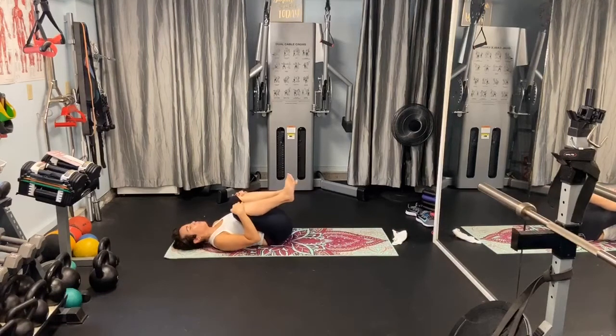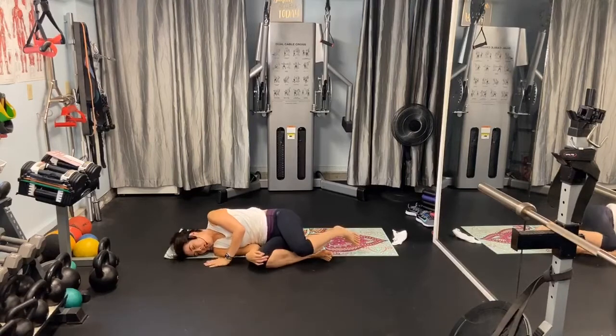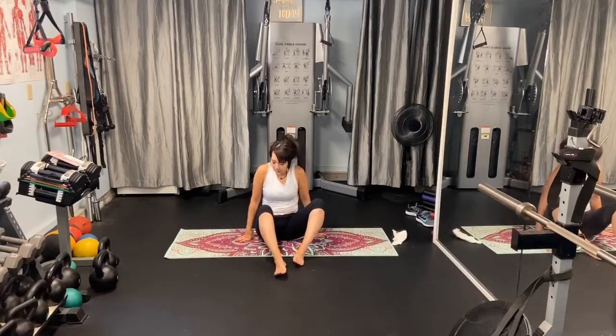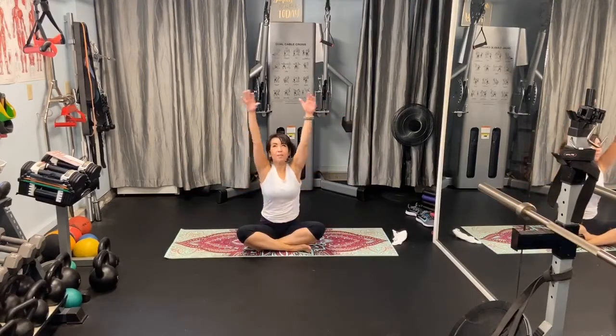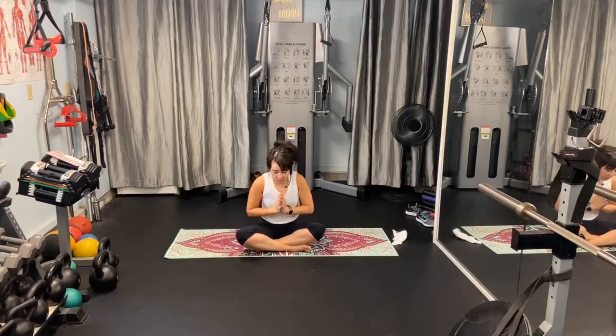Slowly bring your knees into your chest. We're going to roll to one side — hopefully where your screen is. Keep your eyes closed if you want to. Come up ever so slowly into seated cross-legged position. I'm going to open my eyes so I can say hi. Take one deep breath in. Exhale. We're going to forward fold. I thank you so much for sharing your mini practice with me today. Have a wonderful day. Just remember we're all in this together and we're going to get through it.